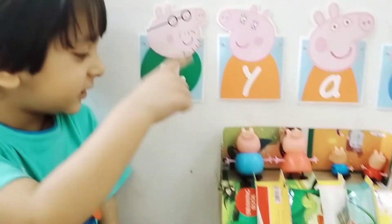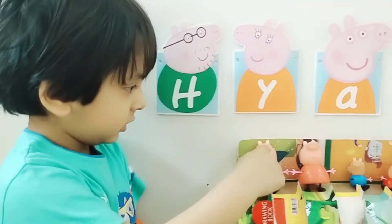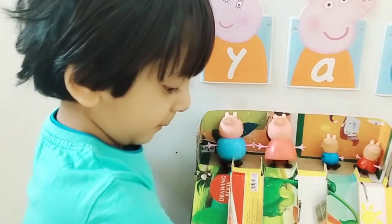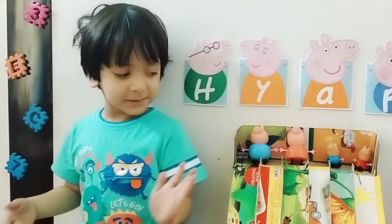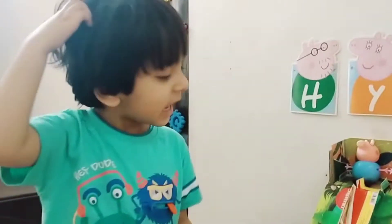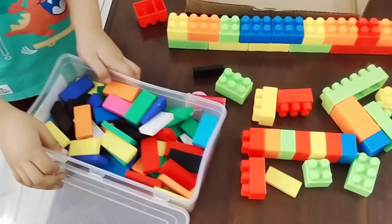This is Daddy Pig. This is Mommy Pig. This is Peppa Pig. We will make a triangle for them. We are using paper and cardboard.